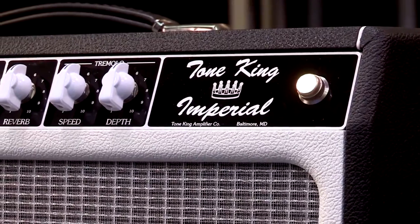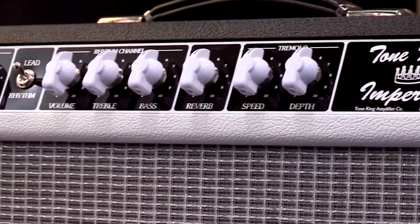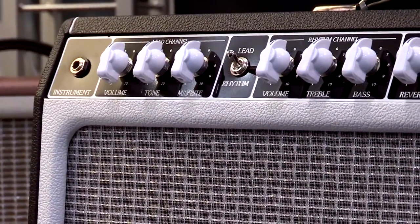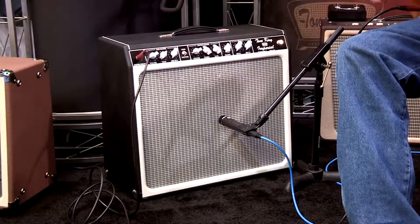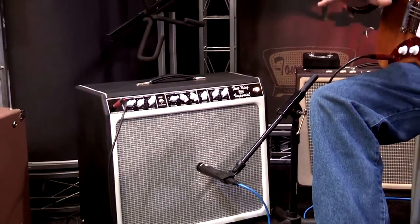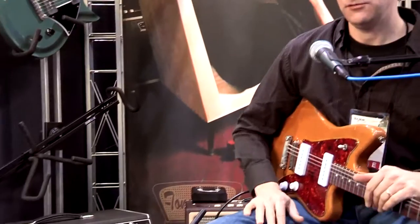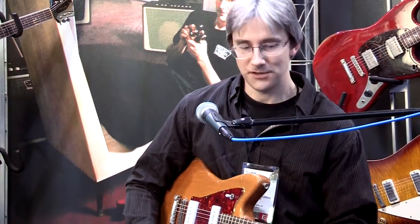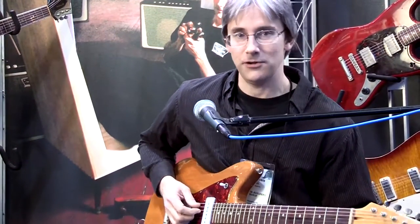This is Mark Bartell from Tone King, and I'm here with the Imperial. This is our original model that first came out in 1993, and it was built around the idea of combining a blackface clean sound with a tweed sound in a cabinet that was voiced to sound like an authentic 50-year-old cabinet. That recipe served us well and it's endured for all these years because it just happens to do what it needs to do exactly right.